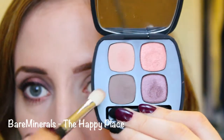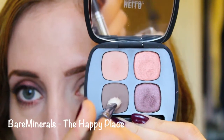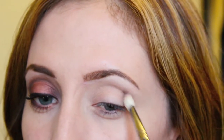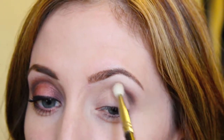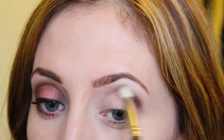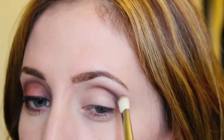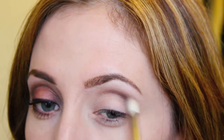This palette is called Happy Place by Bare Minerals. I'm taking this brownish — it's kind of like a brownish gray, more brown than gray but with a little gray tone to it. I'm just blending back and forth using my Sigma Tapered Blending Brush, which is a good brush to use to apply color to the crease.